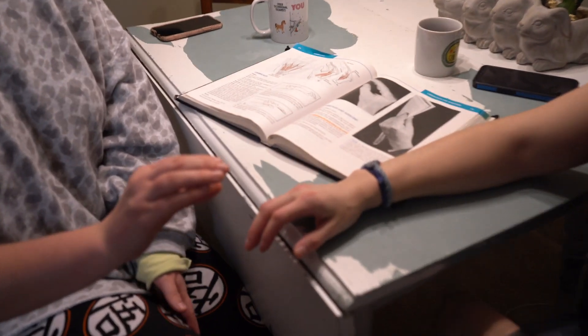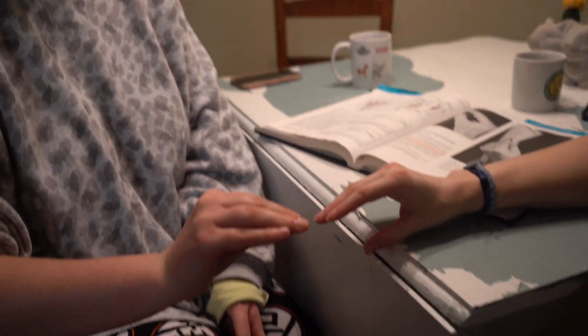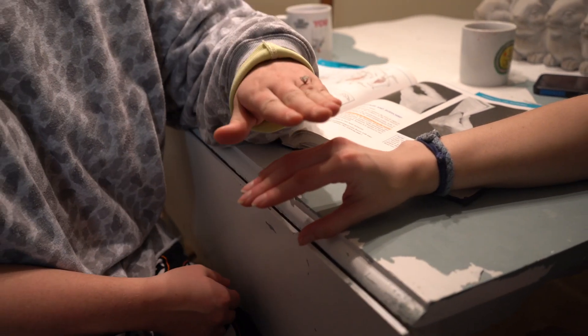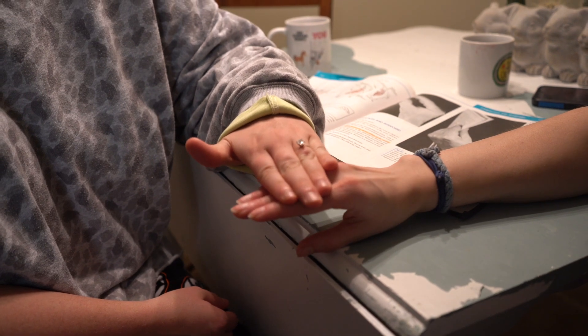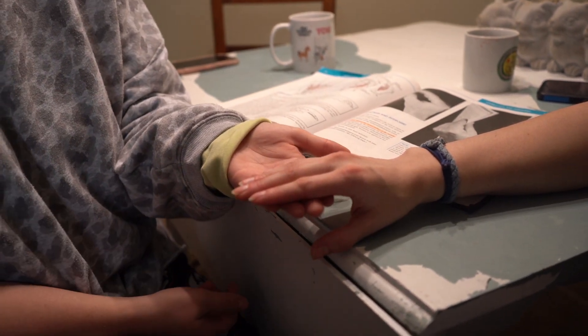We are going to test the lumbricals. You put your hand like you're kind of holding a piece of paper. You want to apply pressure downward first and then go underneath and apply pressure up, having them resist both directions.